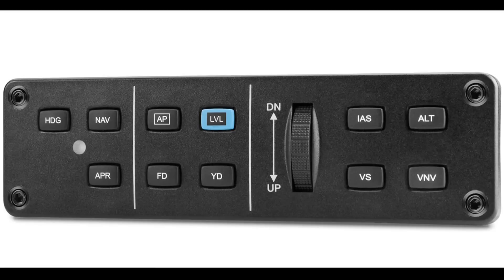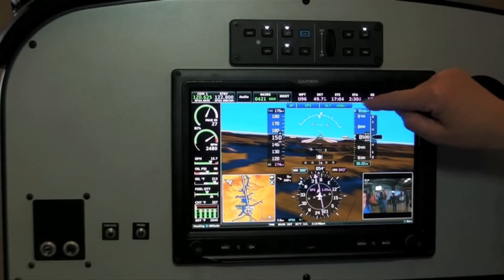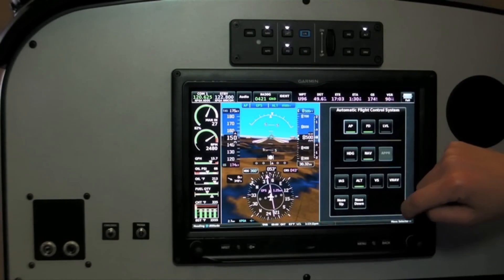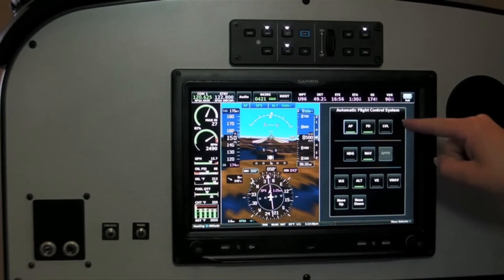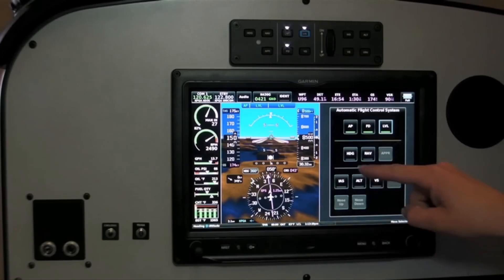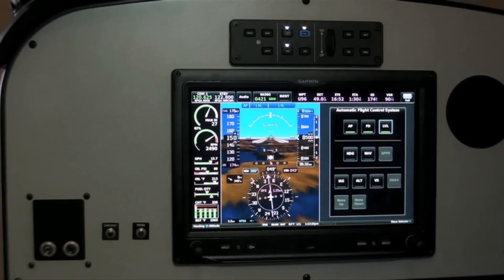G3X Touch offers touchscreen support of the GMC 305 autopilot, which is available by touching the autopilot panel control. Full functionality including flight director, level modes, heading, and nav are all available on the touchscreen.